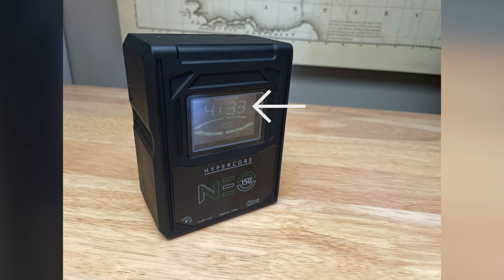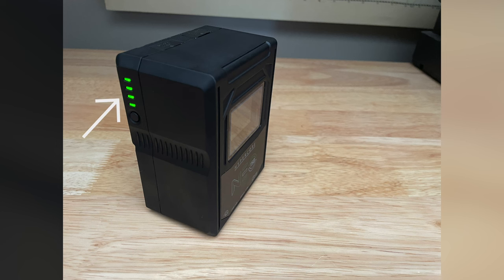There is a runtime indicator on the back of the battery, which I find really helpful. Don't expect it to be a hundred percent accurate, but it does help you get an indication of how much runtime you can expect. I find this to be a bit more helpful than the standard four-bar indicator that a lot of V-mount batteries have.